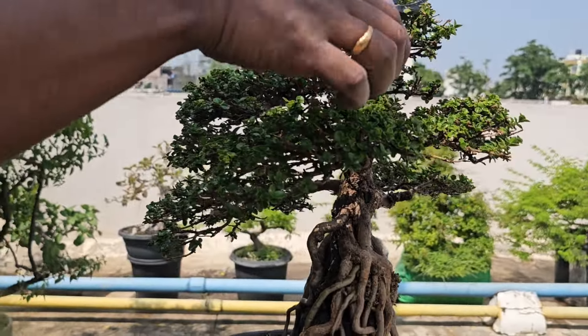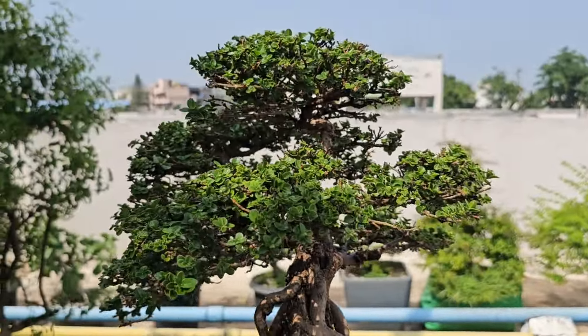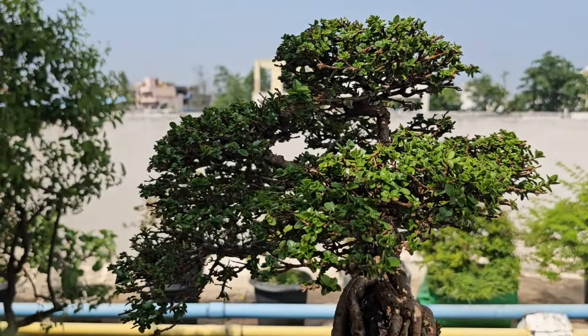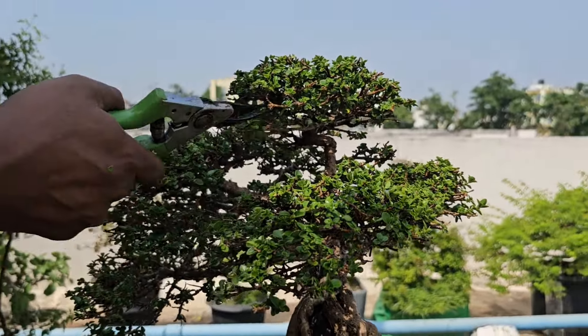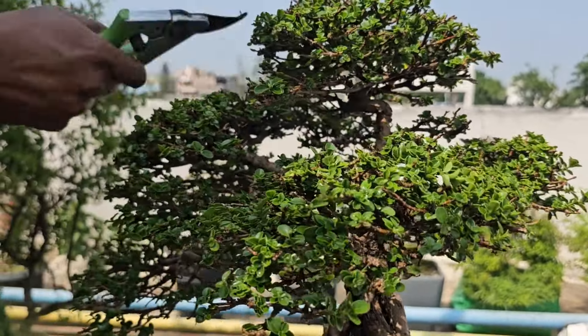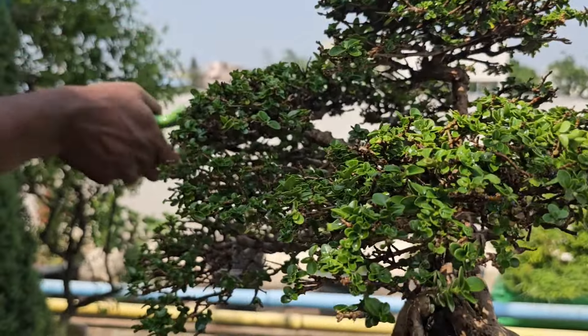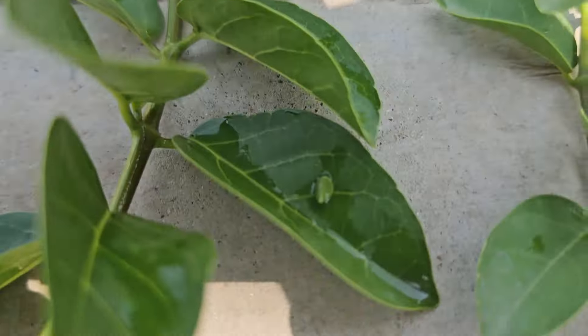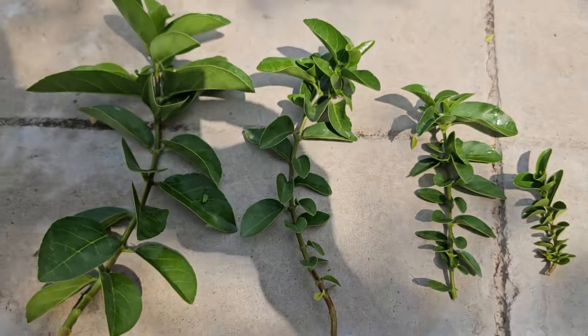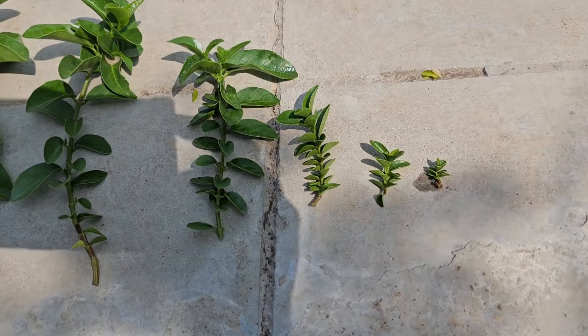I will also remove any dead, diseased, or damaged branches. This helps to prevent the spread of disease and encourages healthy growth. I'll also cut back all the long branches to maintain the desired shape and size. Premna trees respond very well to pruning and will develop new shoots from where we cut. I'm also removing any crossing or competing branches to enhance the tree's overall structure and airflow.